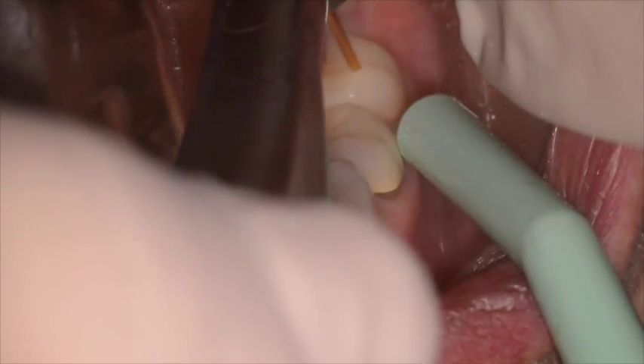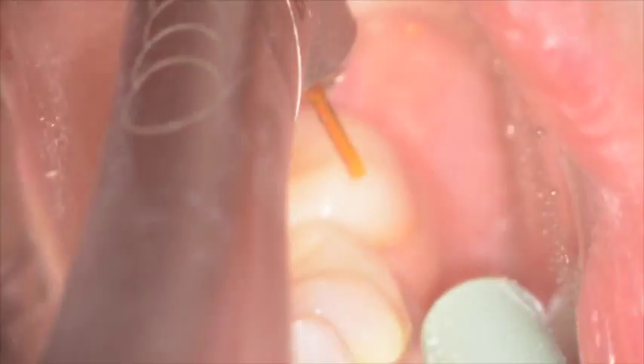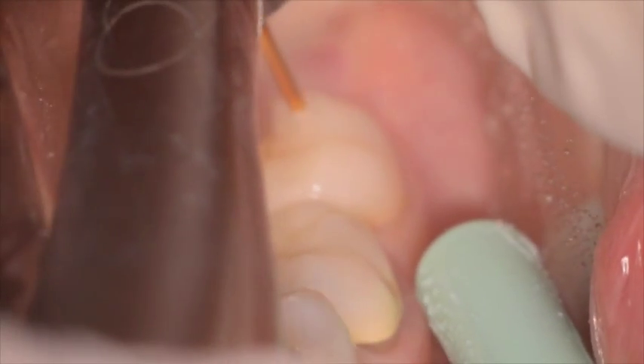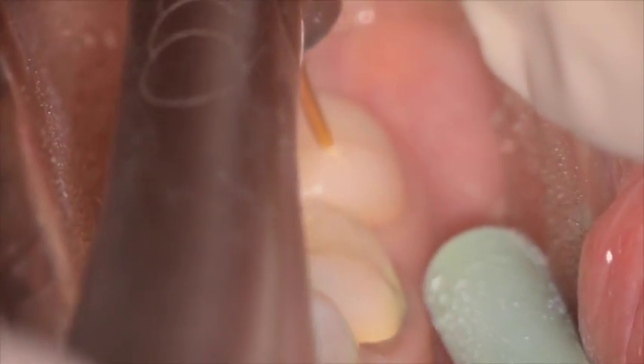The tip is carried just out of contact and slowly moved over the remaining porcelain surface, interacting by transmitting through the porcelain with the silane bond and weakening that bond. This allows you to remove the fractured portion of the crown by mechanical means.